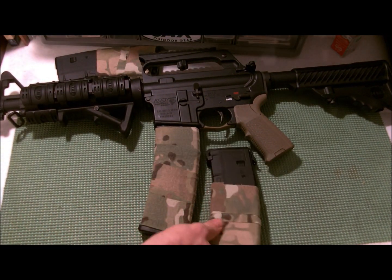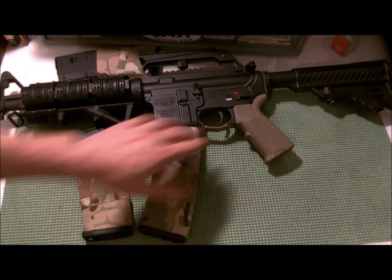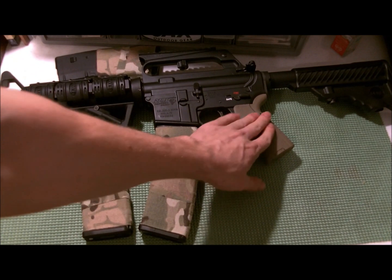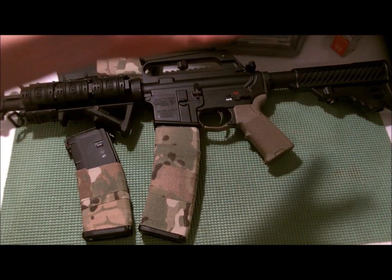I did a couple of P-mags in it. I was gonna do the grip of this, but I like the stippling of it already and I don't feel like making it any different.